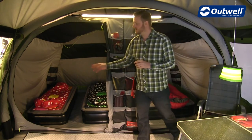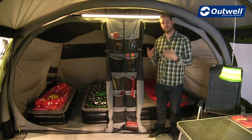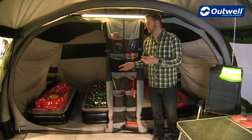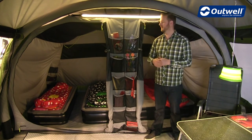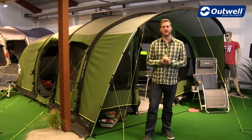Another feature on the bedrooms is the cable entry points, which allows you to run electrics into the bedroom. So perhaps if you have electric lighting like this, or even if you want to run electrics in there to charge your phone or tablets at night, that is there for you. You don't have to have the doors open — you can just run the cables in through those entry points.